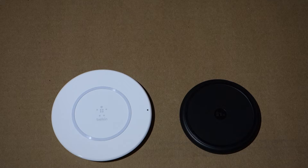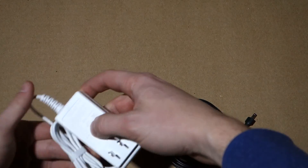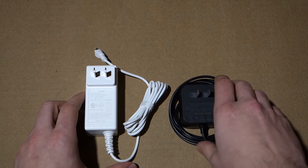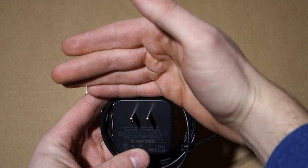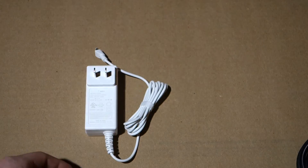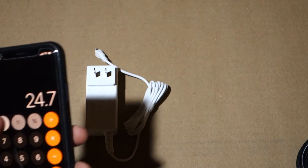Now let's look at the AC adapters. I don't like the fact that these are proprietary adapters. Micro-USB wireless chargers that use a standard micro-USB cord and a USB or Quick Charge 2.0 or 3.0 power brick are more universal — if you forget your charger in a hotel room, you have other options. The Mophie adapter is universal voltage at 100–240V and outputs 9 volts at 1.3 amps... wait, it's actually 19 volts at 1.3 amps, which works out to about 24.7 watts. That's a lot of power.